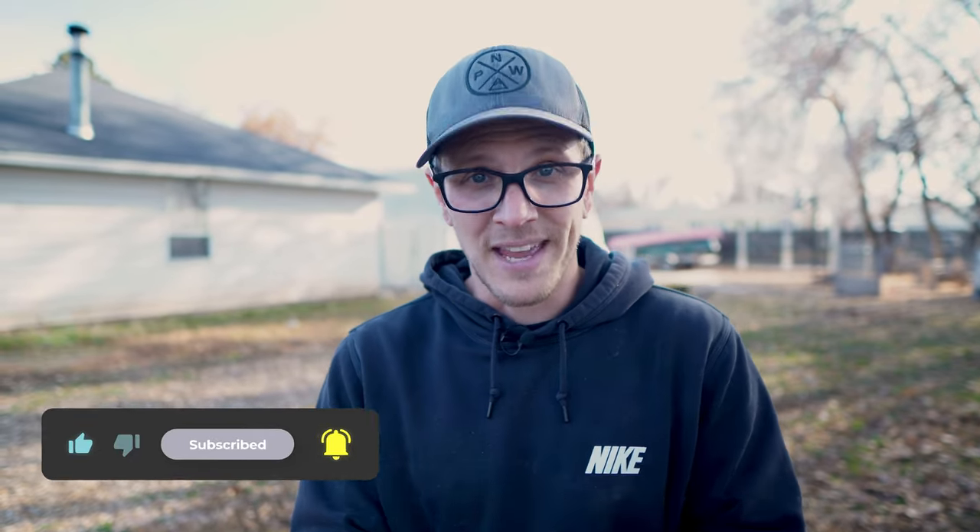If you're enjoying this video, do me a huge favor — go down, hit the like button, and consider subscribing to my channel. That tells YouTube you enjoyed this video and hopefully they'll send it out to other people who might also enjoy it. Thank you, I appreciate it.